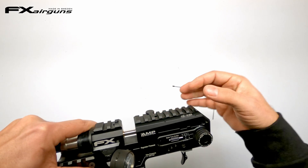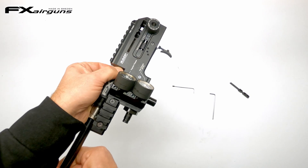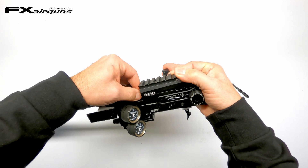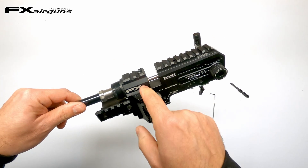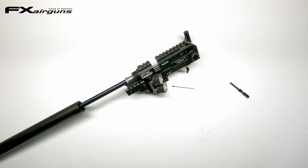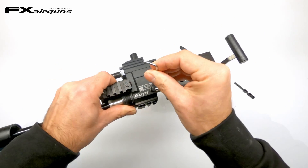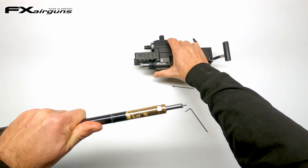Close that cocking handle again and now wiggle with your fingers on your pellet probe, pulling it forward. It might be easier while holding the cocking arm. And with that done, you can push that probe forward into your barrel, just like so. Now, when we release the barrel, we can take the probe together with that barrel out. To release the barrel, we have two screws — one on this side, one on this side — holding down on the barrel. So simply loosen those two. And with that done, now you can wiggle out your barrel gently, together with your probe. And now you can change out your probe for another one.